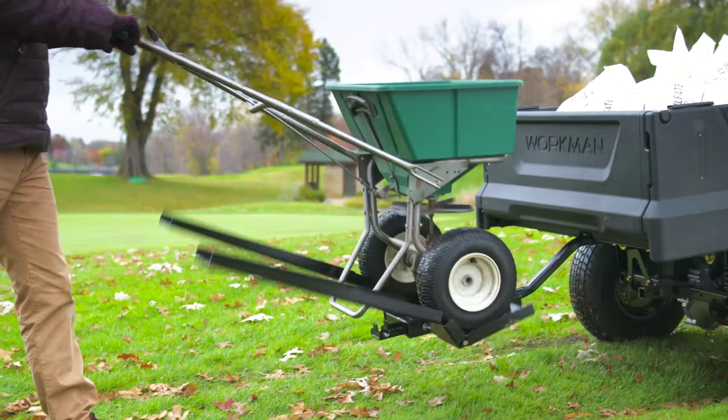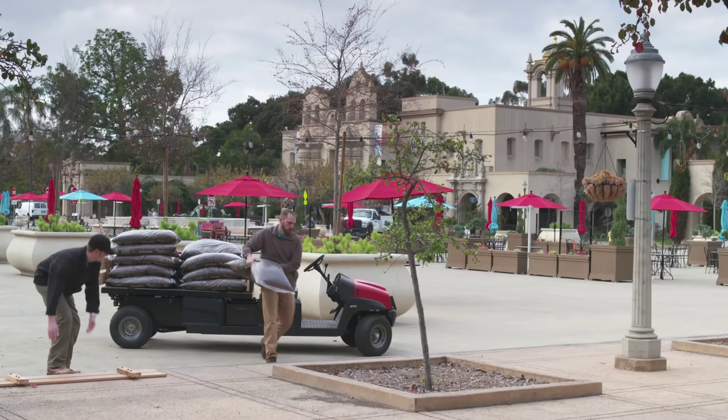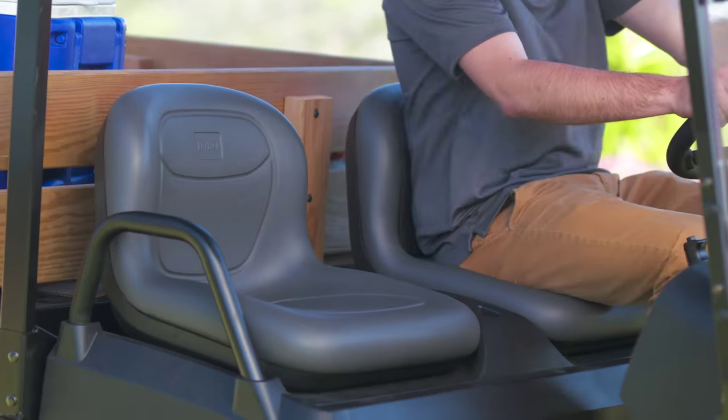The Workman GTX was designed based on input from thousands of turf and maintenance professionals. Available in gas or electric with a variety of seating and bed options.